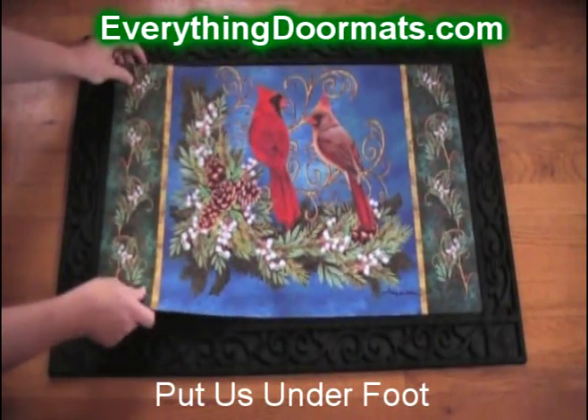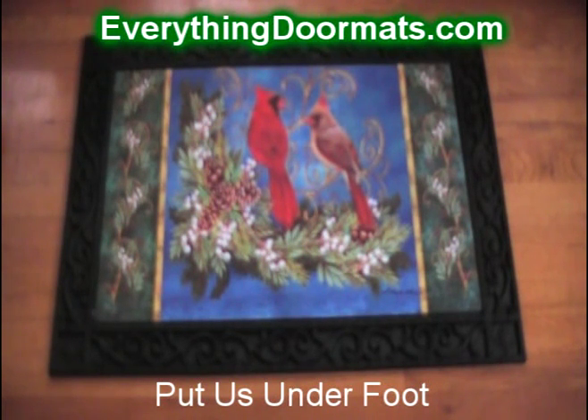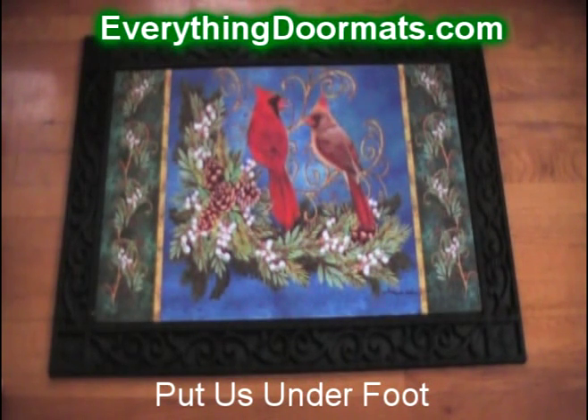Today we're using our scroll work tray, and as you can see the tray slides right into place, where it gives it a very decorative touch. This is a great way to spruce up your winter decor for your home.